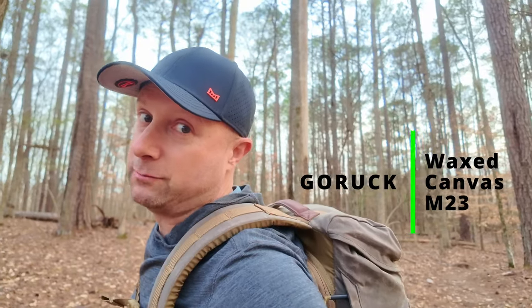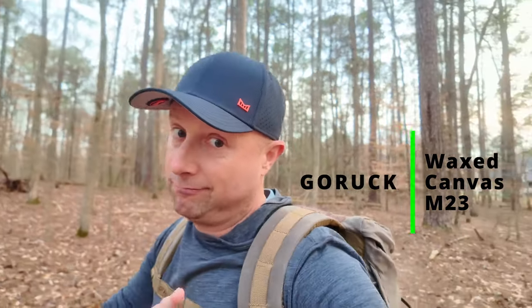What better place to talk about Dark Oak than the great outdoors with the Dark Oak M23 waxed canvas heritage. We're going to take a look at this one compared to the M23 standard edition. It's just the material, but we're going to put this together with the other waxed canvas heritage collection. Let's get into the studio and dissect this fantastic M23 waxed canvas.